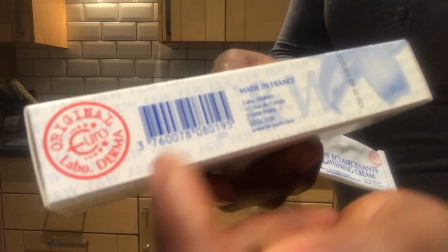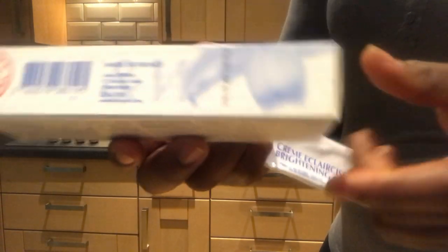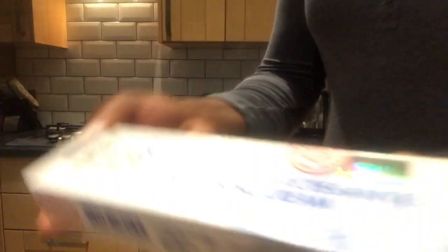Watch out — sometimes some packs don't have this logo, but you still have the circle that has 'Original Lambo Demma' on it. Then you have the serial number, which consists of many numbers and no letters. Towards the end you have the lot and the expiry number.